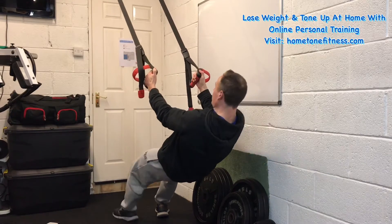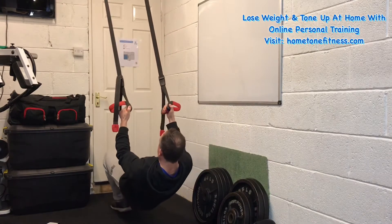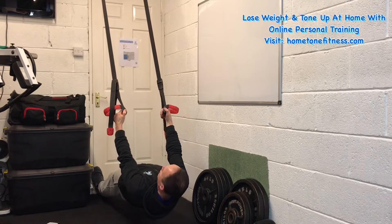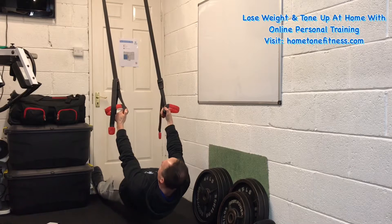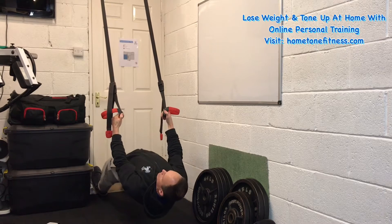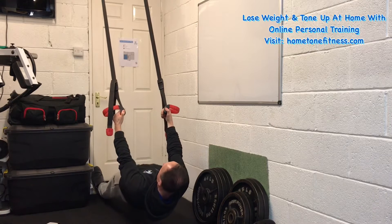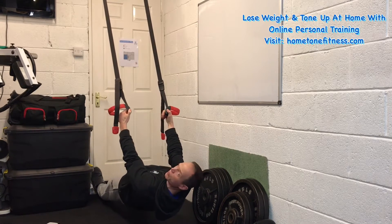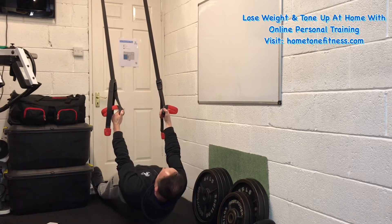The stronger we get, the more we can bring our feet all the way down as far as we can go into pretty much a vertical row. What we want to avoid in this position is being slack with our body, or hyper-extending the other way. We want to keep ourselves rigid — tense up through the glutes and keep your core nice and tight.